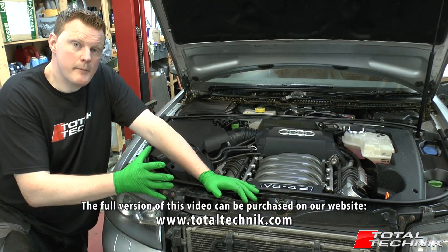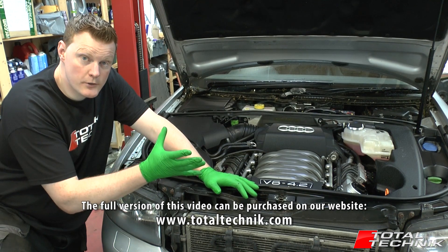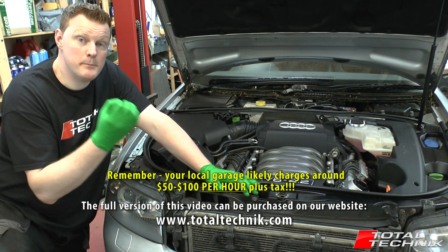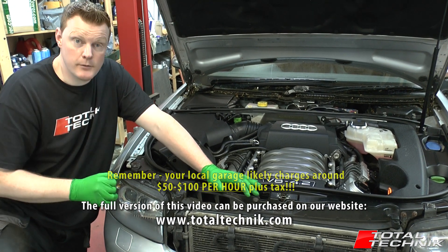Now the removal of the slam panel is fairly involved, which is why if you take your car to your local garage to have this work undertaken for you, you could be left with quite a hefty bill. So this video will definitely save you a lot of money.